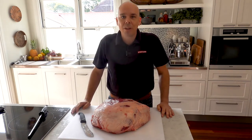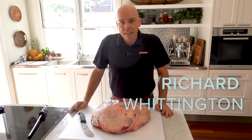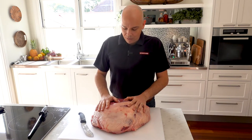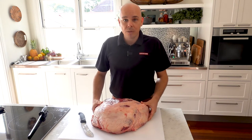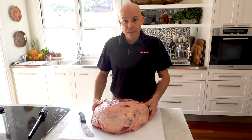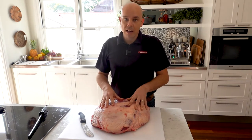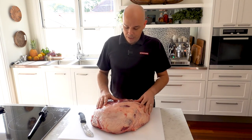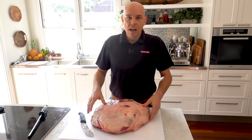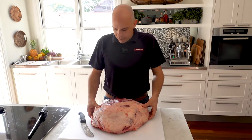Hello and welcome to another Stockyard video. My name is Richard Whittington, sales executive for the Stockyard team. Today I'm going to work through how to seam out a topside. I've chosen a Wagyu topside to work with today. It's quite an interesting piece of meat with a lot going on. I'll work you through how we're going to seam out each of the individual five muscles and talk through some of the steps and processes to get this piece of meat looking the best it can and get the most out of it in the kitchen.